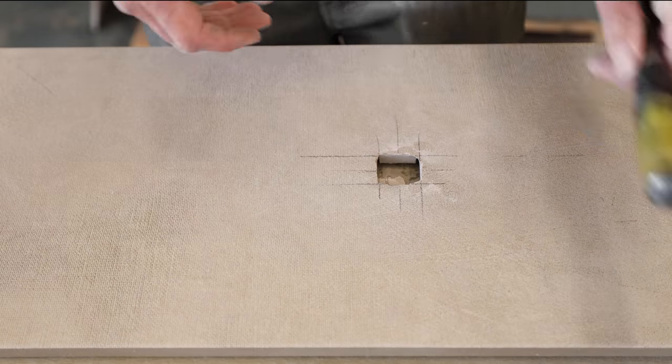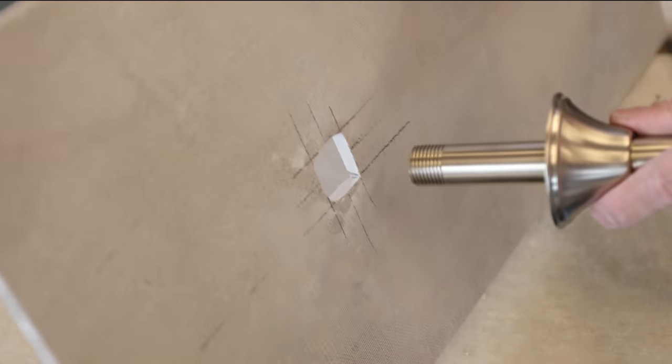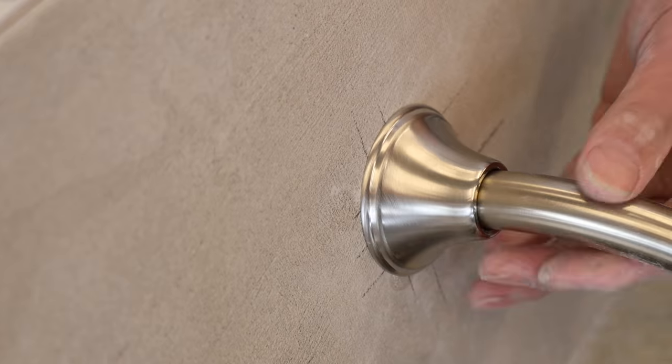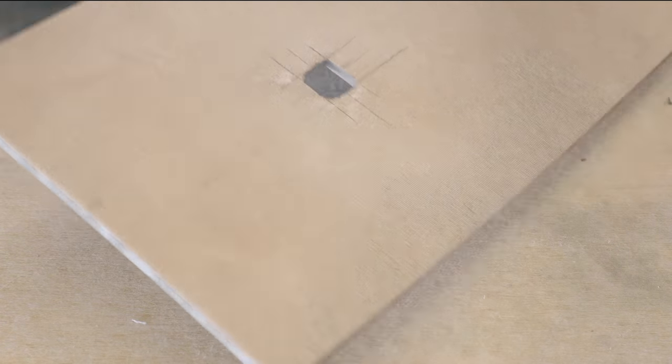And we have the cut we need. We've got plenty of wiggle room in here. This fitting is going to come in here and our escutcheon is going to cover wherever it needs to go. We have that nice, beautiful cut. It doesn't have to be a circle — it doesn't have to be pretty. That's all you need.